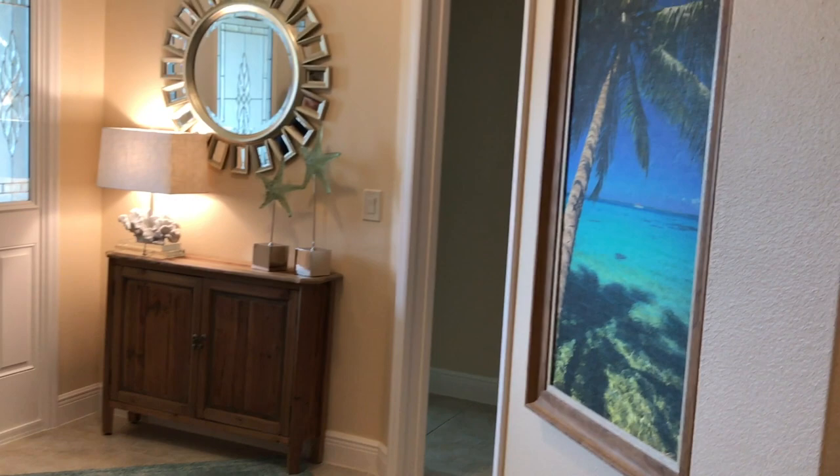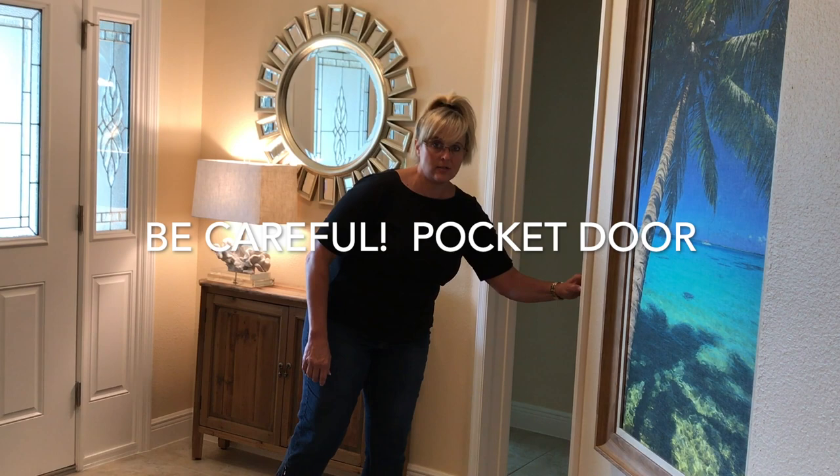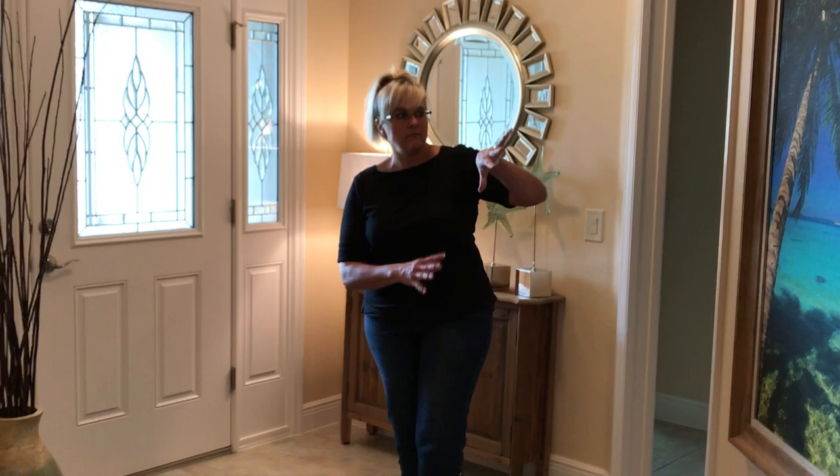It looks really nice, and you can do one large picture there or you can do two, stacking them on top of each other. Whatever you put on this wall has to be fairly light because it is a pocket door, so you've got to be careful how you hang things on your pocket doors. That's why I would just try to do pictures that are fairly light over here.